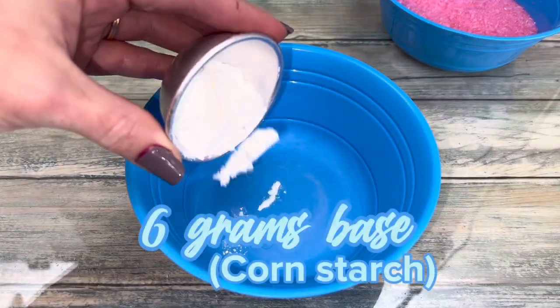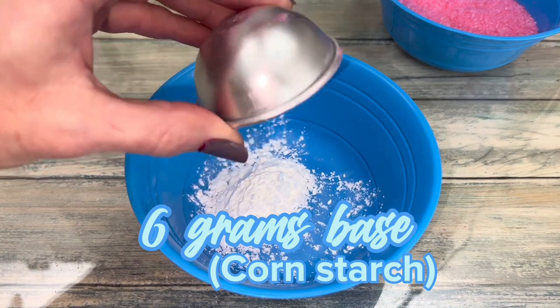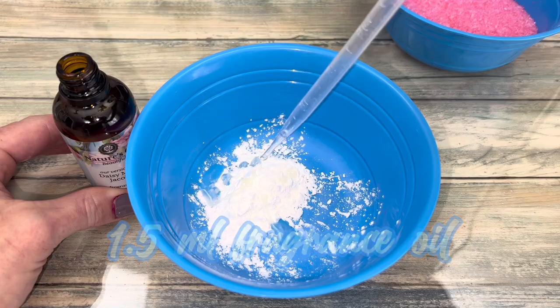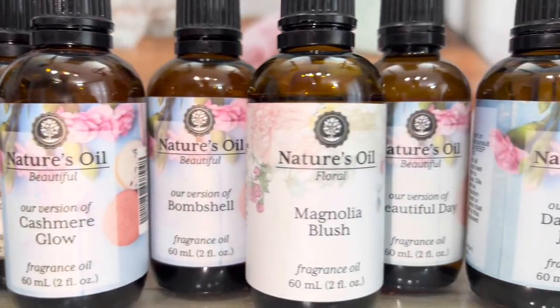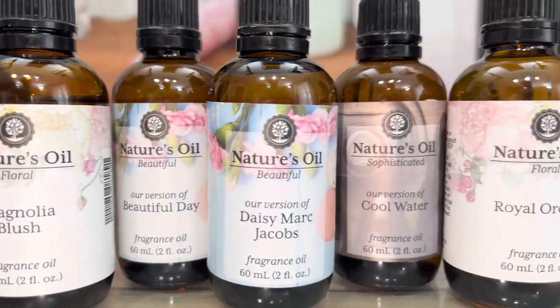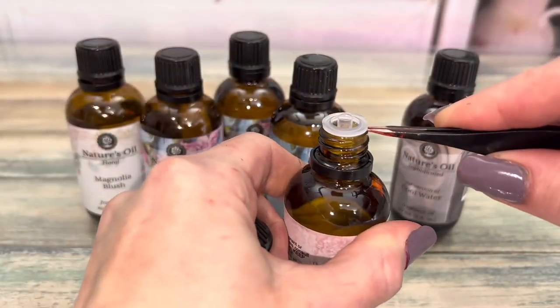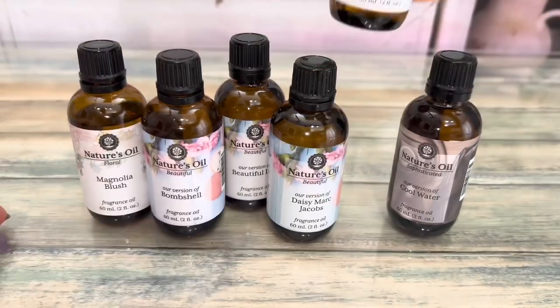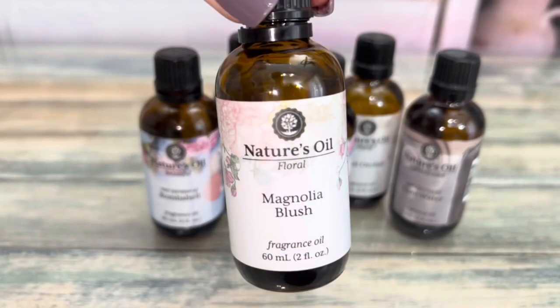Now, prepare the base. I'm using cornstarch because it's common and easy to find. Then add fragrance. High quality fragrance oils are recommended because a little goes a long way — they smell stronger, closer to the original scent, and they last longer. I actually used Magnolia Blush for this project.